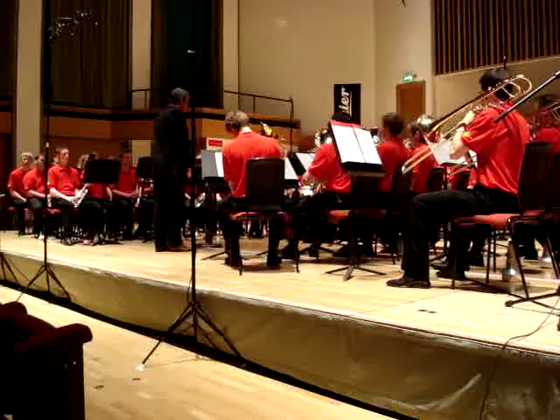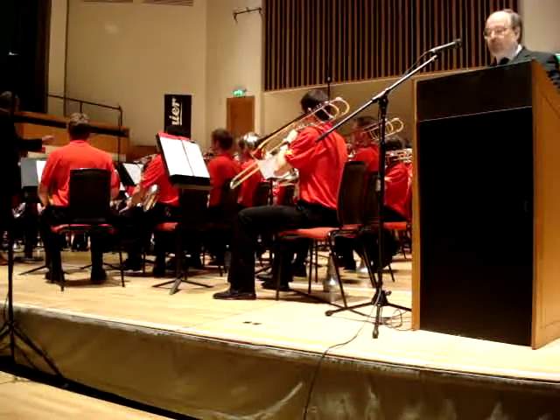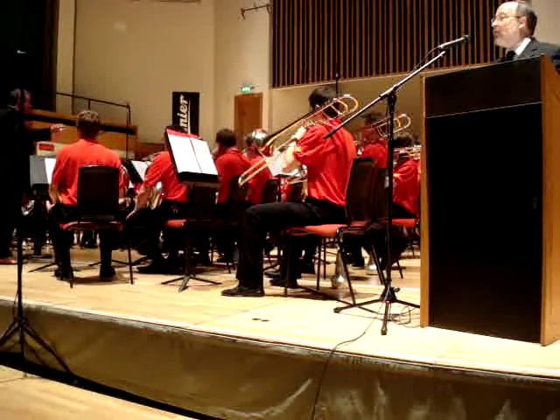Having identified the instruments, let's listen to each section play its own variation on those opening cadences, beginning with the cornets.